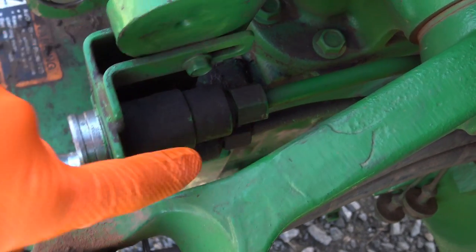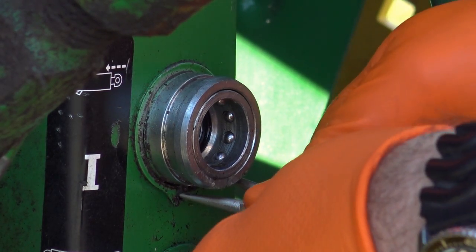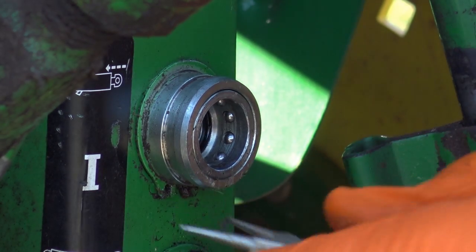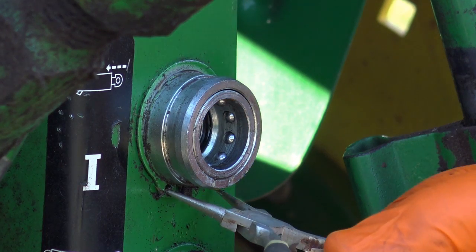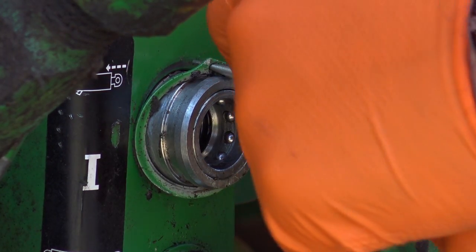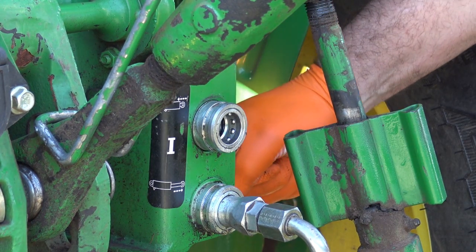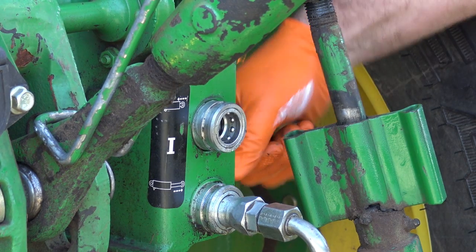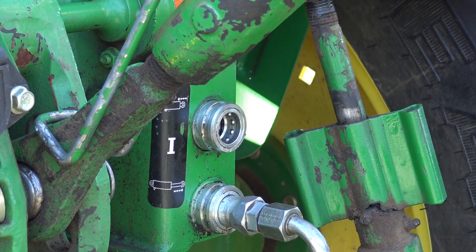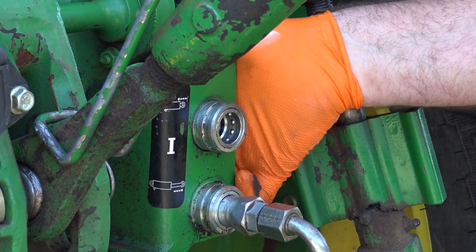Let's get in here and get the work done. We've got to take that fitting off and remove the snap ring. I don't have quite the right tool to remove the snap ring, but I have a small pair of pliers I can use. I should probably have left that snap ring in a little bit longer — it's causing the line to twist. Nothing is ever going to be easy. This is farming. A second set of hands would be awesome right now.